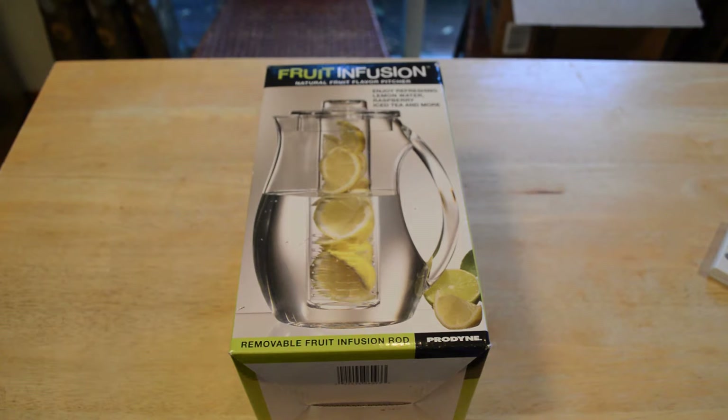Hey, what's going on everyone? Welcome to the Nymals review of the Fruit Infusion Natural Fruit Flavor Pitcher — enjoy refreshing lemon water, raspberry iced tea, and more. If you'd like to support my content, go to patreon.com/Nymals or search Patreon for nine-malls.